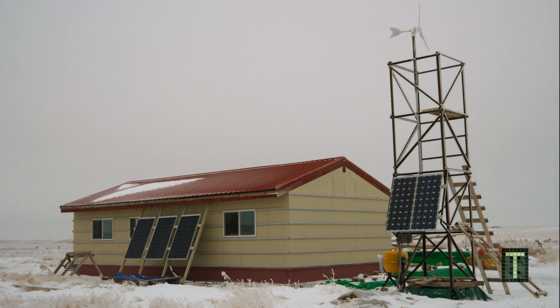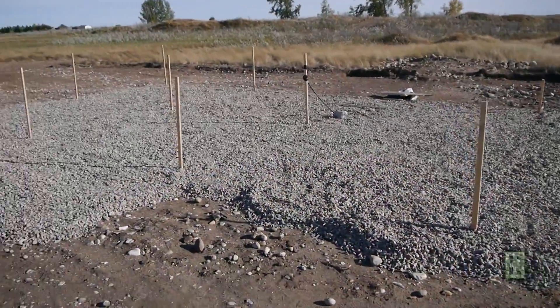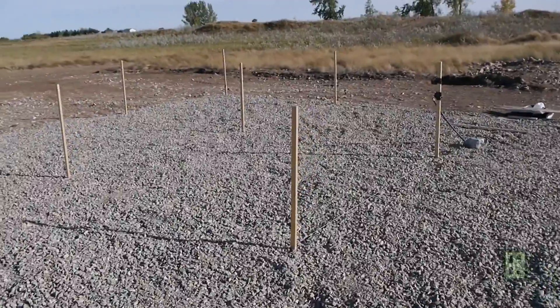Hi guys, this is my first video in a very long time. I think my last video was maybe five or six months ago, at the beginning of the summer, about a battery management system.